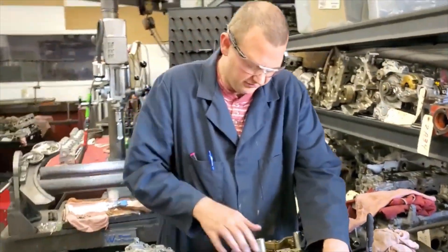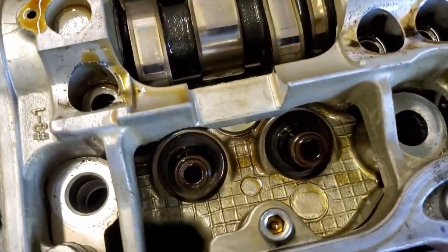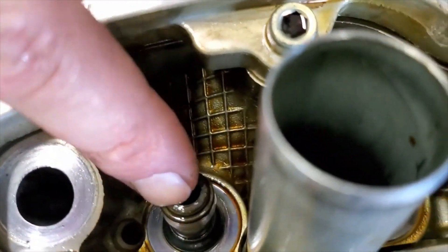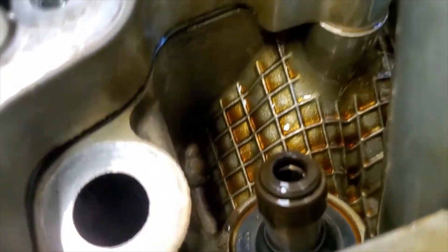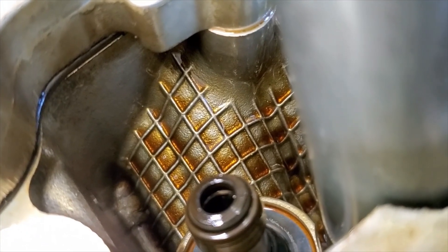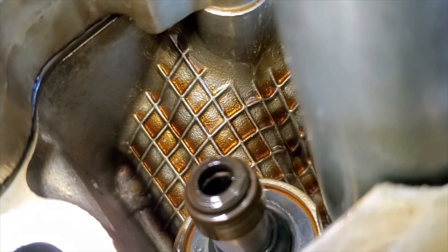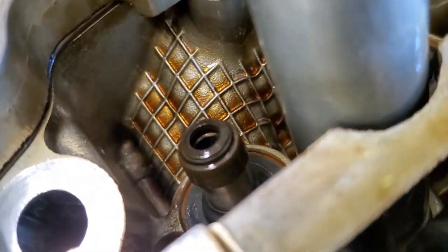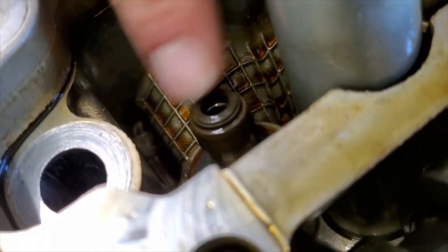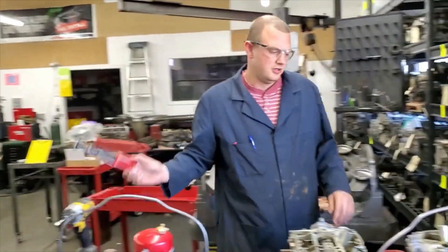I'm going to pull these valve stem seals off. They're a little crispy and hard — they should be pretty malleable rubber. If I poke this thing, it doesn't really move; it's hard. That's a good sign of something that's about 100,000 miles on it. We sell blue Viton valve stem seals that hold up to a lot better heat and last a lot longer than these polyurethane valve stem seals that come with a factory head.